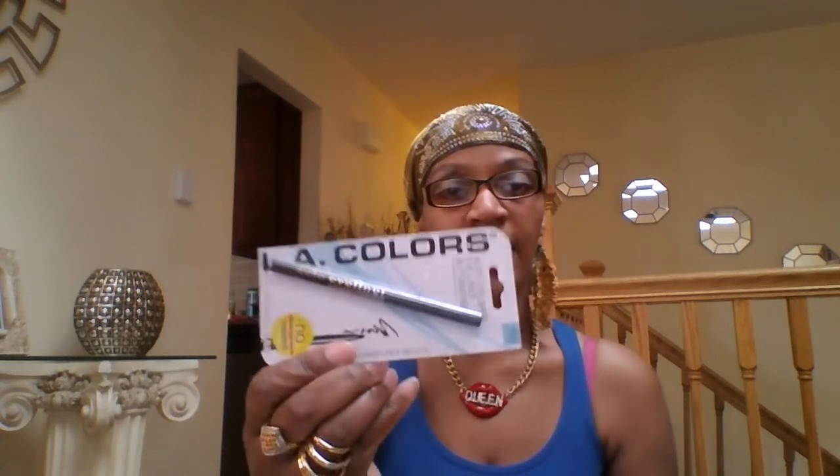I picked up this lipstick in coral sheen — it looks like a soft orange. Let me show you — can't really see it clearly but that's a pretty color, and I'll be trying that out really soon.